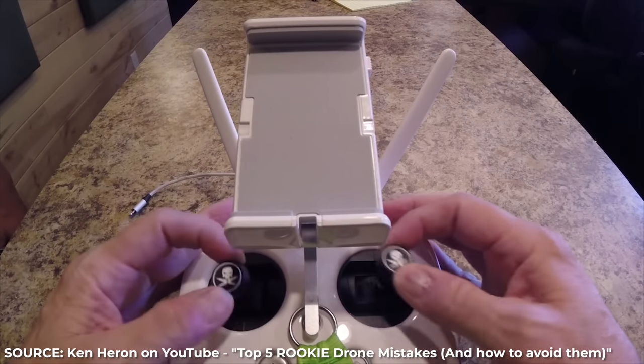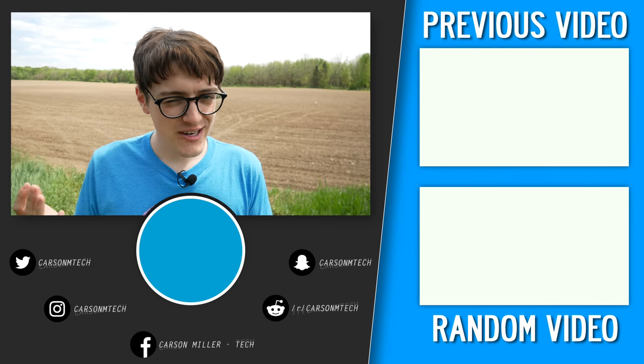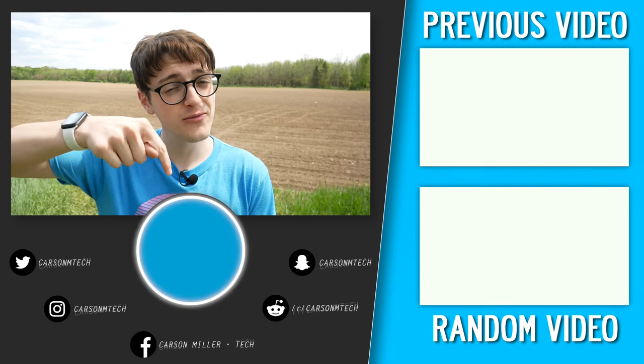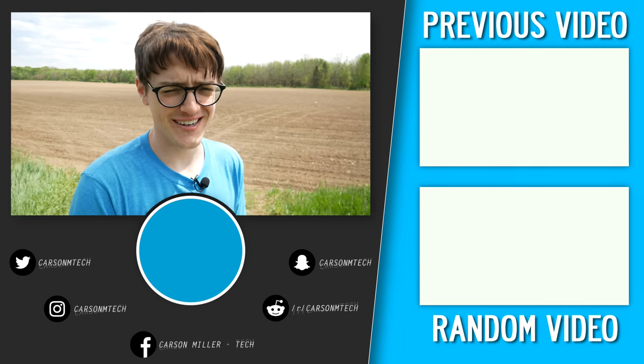So there you have it — those are the 13 rookie mistakes. I'm sure there are many more I forgot, so let me know in the comments below and feel free to point out any rookie mistakes I made in this very video. One I can think of is that some people prefer to pinch the control sticks and argue you have more control that way, compared to having your fingers on top of the joysticks — personally I prefer the latter, but to each their own. If you enjoyed this video, hit the thumbs up and subscribe for future videos. See you in the next one!